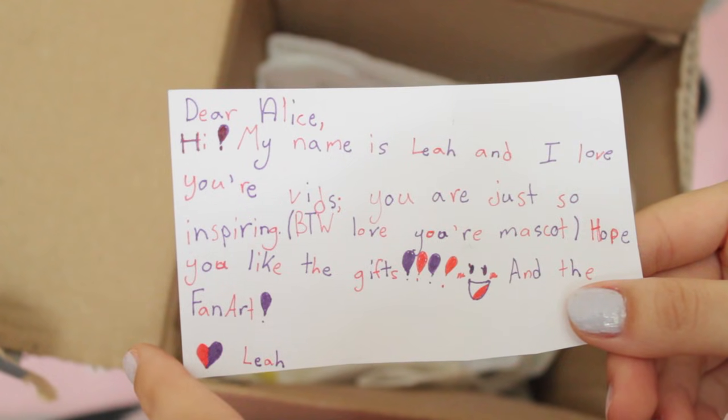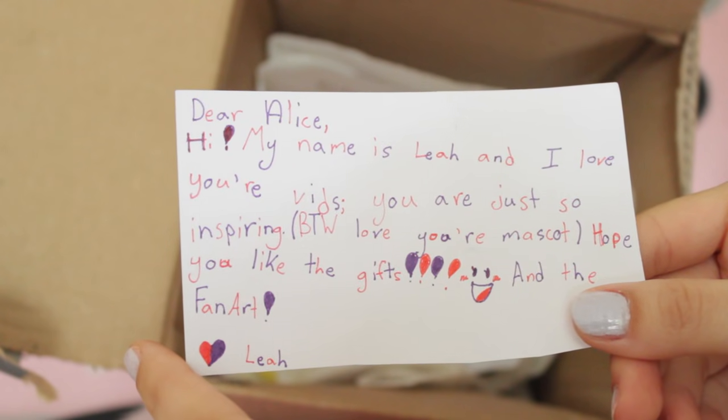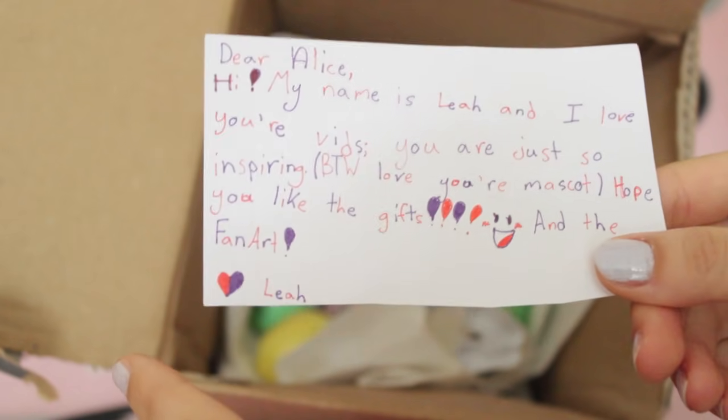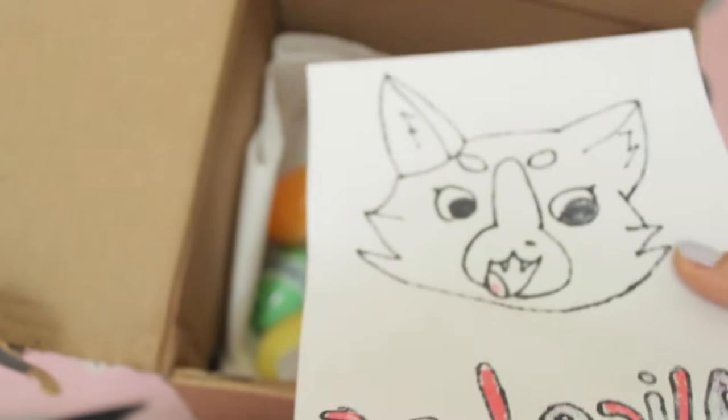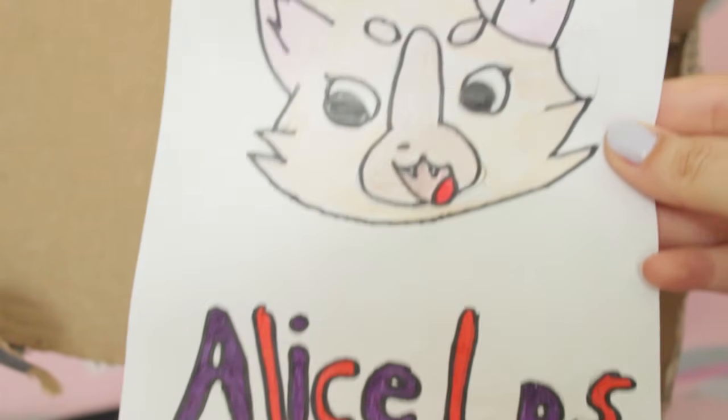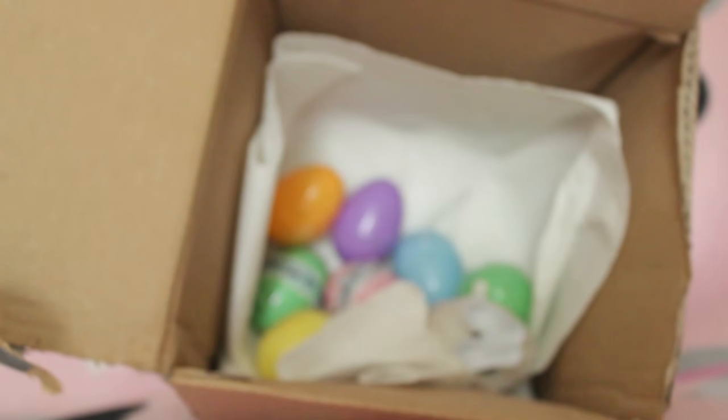Dear Alice, my name is Leah and I love your vids. You are just so inspiring - by the way I love your mascot. I hope you like the gifts and fan art. There is also this piece of art right here and it has my mascot. Oh that is adorable. I think I was mistaken and this isn't for the birthday mail time but we're going to open it anyway because Easter has passed.